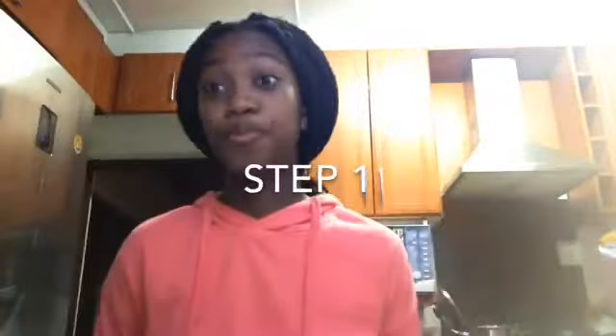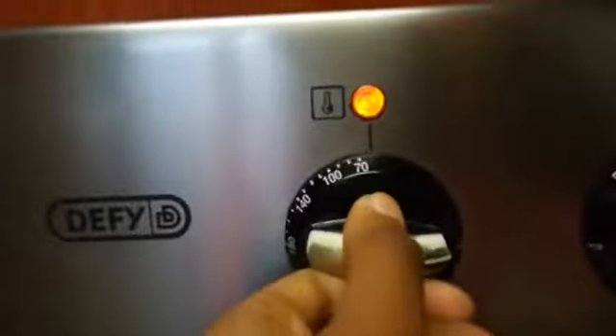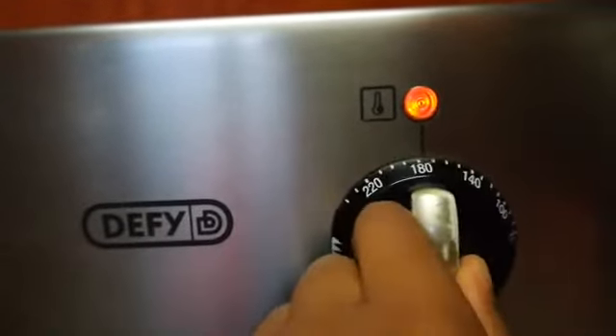So let's begin. First, you're going to have to preheat the oven to 200 degrees Celsius. Just preheat the oven to 200 degrees Celsius.